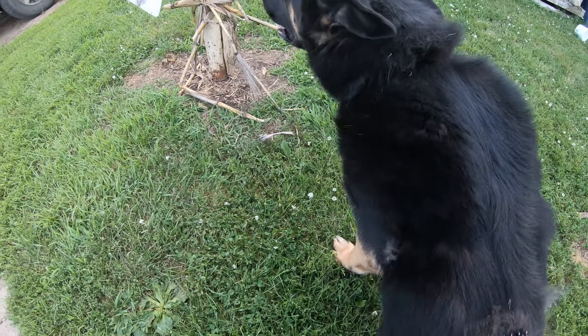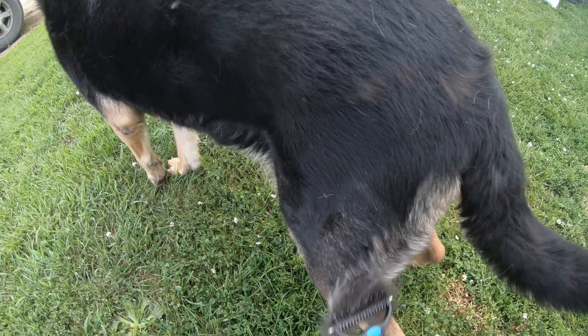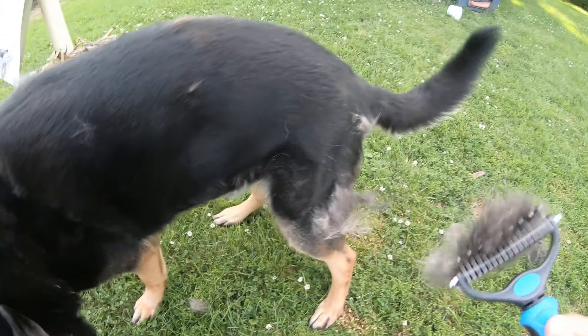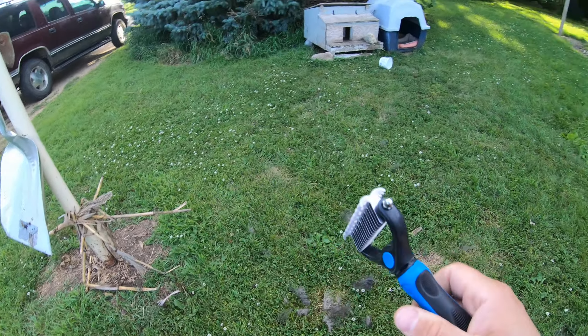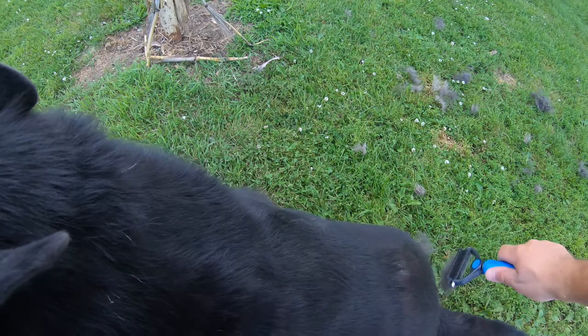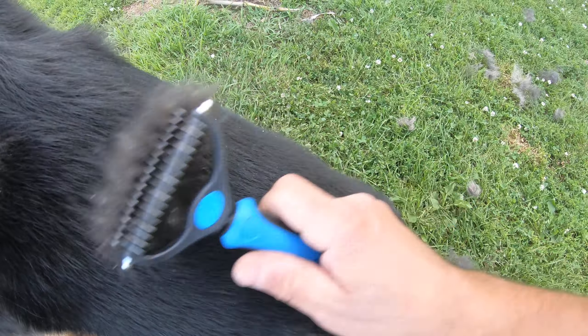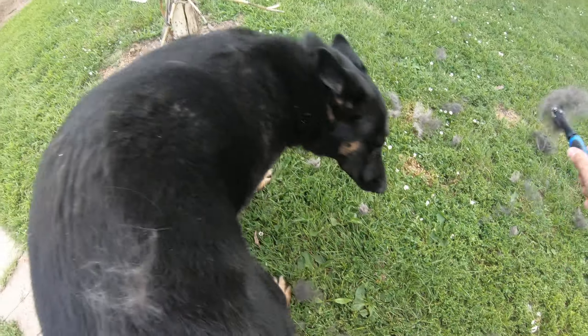I'll dump it. My dog's a spaz — the shepherd's a spaz and a half. But yeah, I like this so far. You got to be gentle with it because it seems to catch the hair a little bit. You can shake it and the hair comes off.